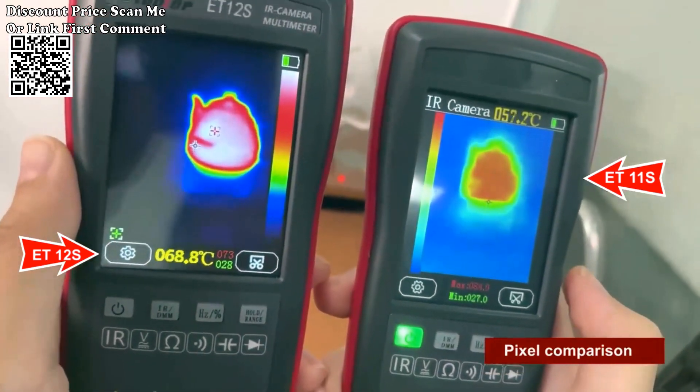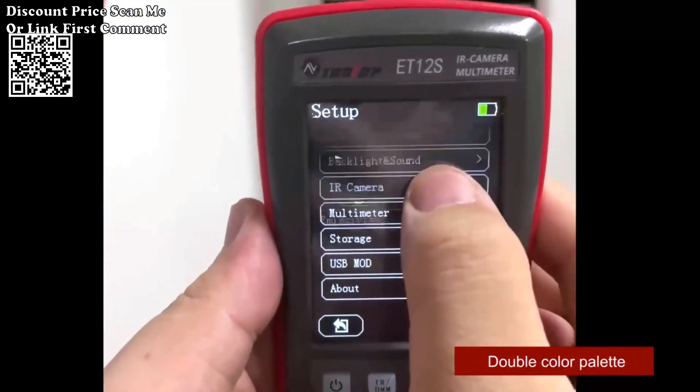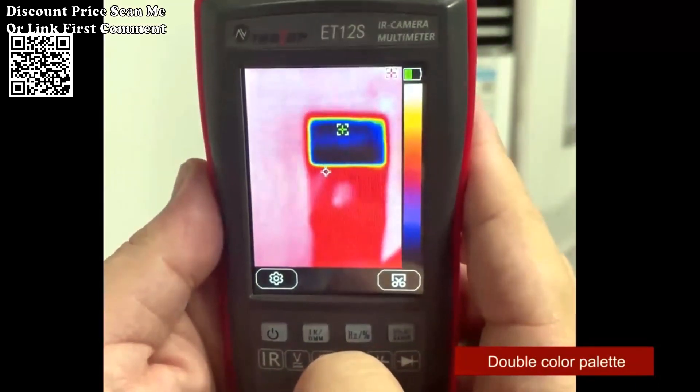Navigate through features and view results effortlessly on the 2.8-inch touchscreen. The intuitive interface enhances usability, providing a clear and responsive platform for your inspections.